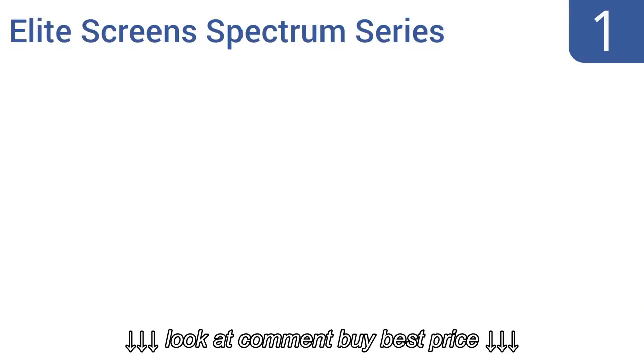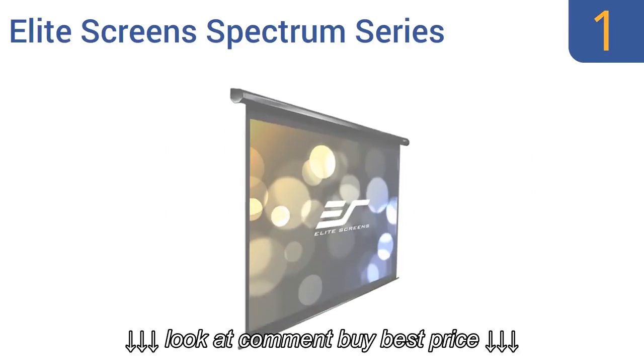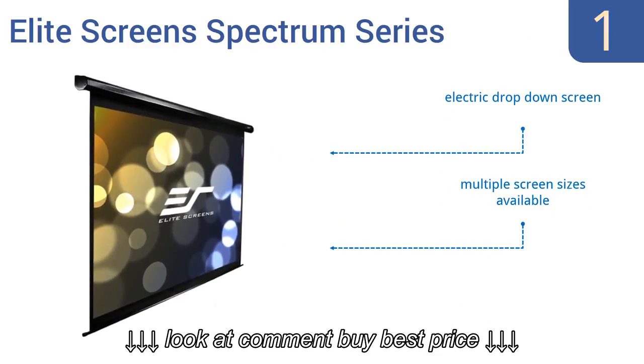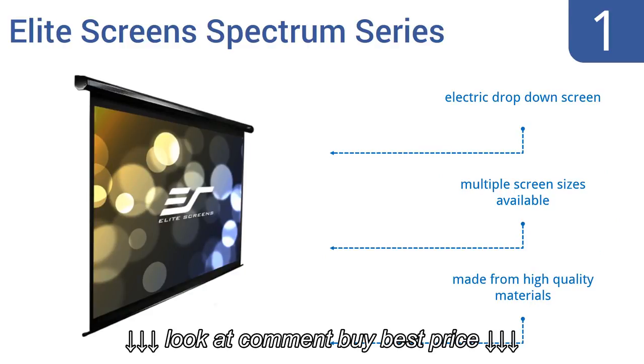And coming in at number 1 on our list, the Elite Screen Spectrum Series features a 180-degree wide viewing angle and a multi-layer weave that creates an in-home theater experience. It's also mildew resistant, so it's safe to use outdoors. It features an electric drop-down screen, and multiple screen sizes are available. It's made from high-quality materials.